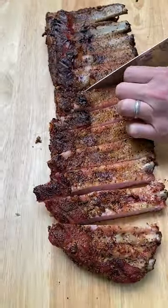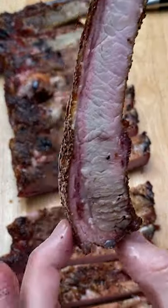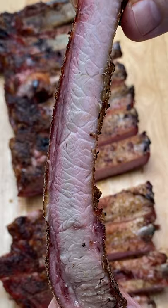Now flip these over so you know where to cut your ribs, and these turned out great. Super juicy, really nice and tender, and the best part — this recipe is really simple.